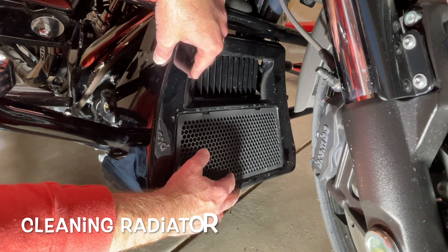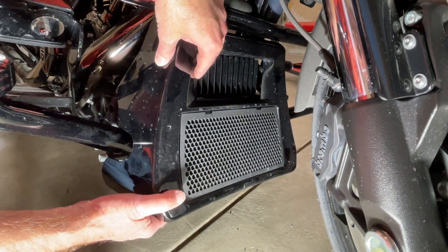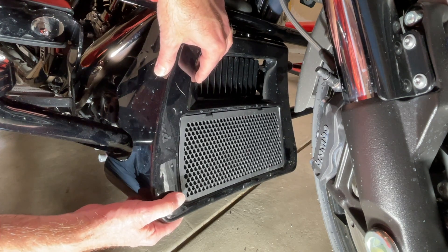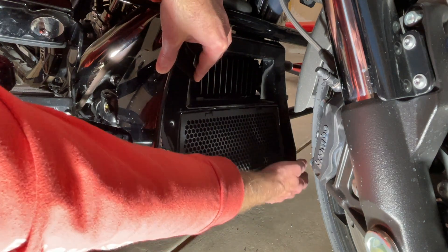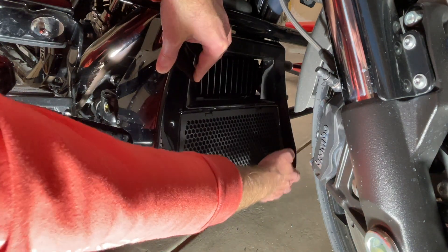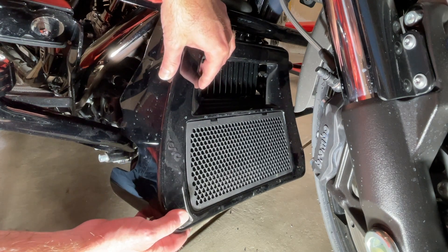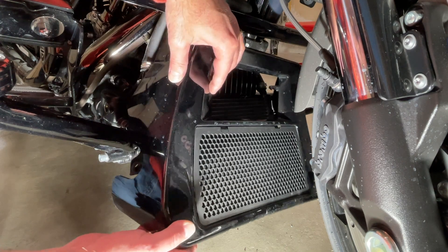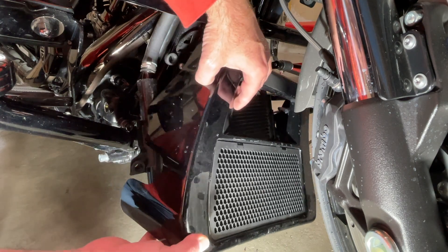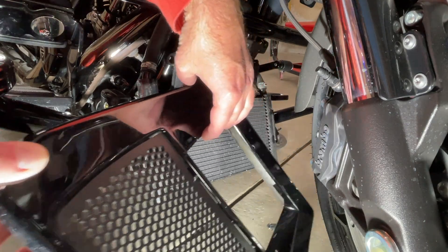When removing your radiator guard, it really helps to turn your tire — you need a lot more room. You're going to pop off both sides. Pull on one side, then turn the wheel and go to the other side and pop that off. Once you have it free, it's a little tricky to get out because the fender's in the way, so you're going to rotate it downward and keep turning it — that way it will slide out.